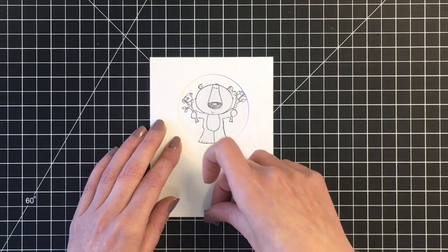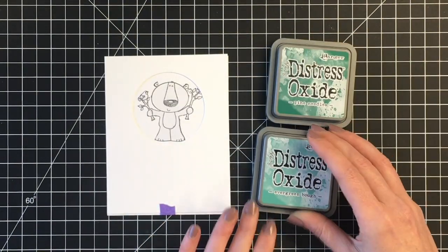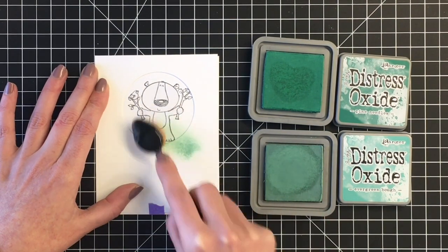I'm just making sure that I'm getting this lined up. I'll use some purple tape to ensure that the card panel I'm using for the mask for my background is secured to the card panel itself.